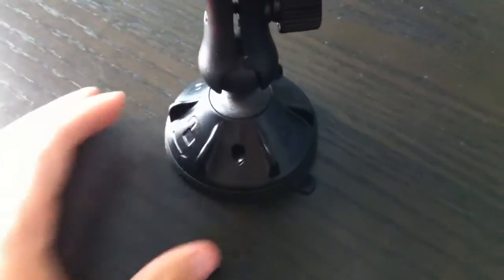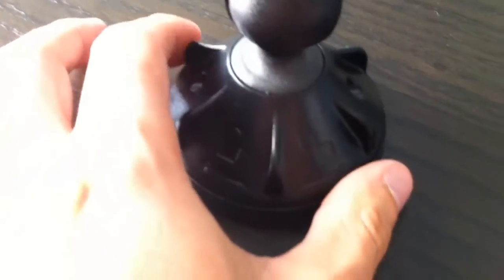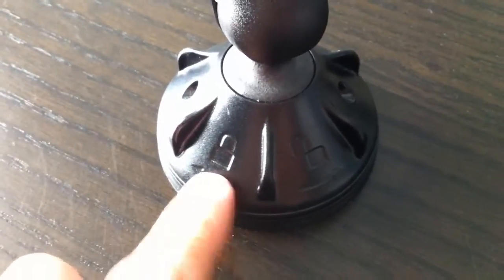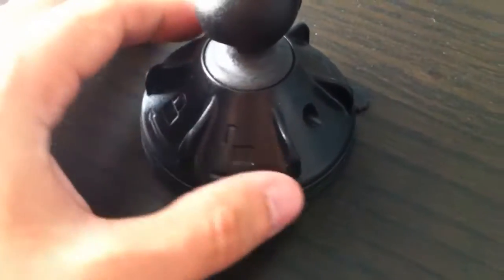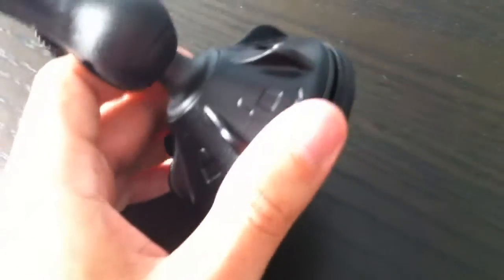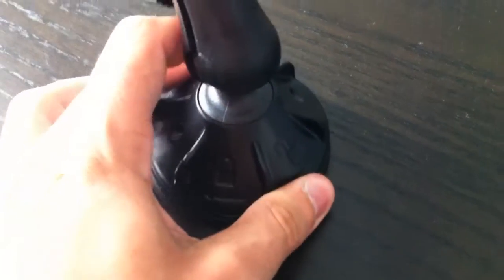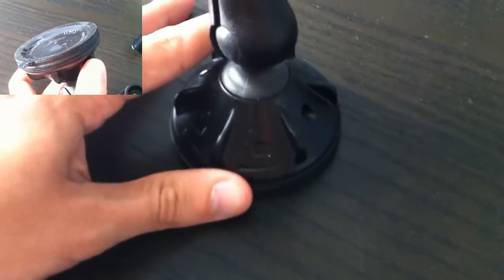The suction cup here has a rotating base to engage it. If you look at these icons, you have a locking icon and an open lock. If you rotate it in this direction, it unlocks it, and in this direction it will lock it. I can't do it here on this desk because it has ridges, but this is basically made for glass surfaces. So if you have a glass surface, you just plop it down and then rotate to engage the suction cup.